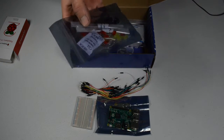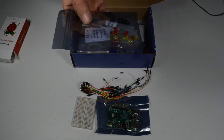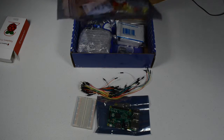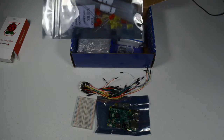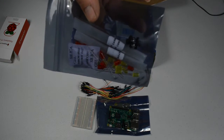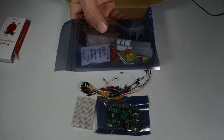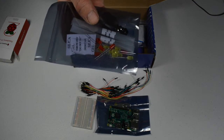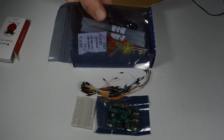Vilros includes a package with LEDs — there are some yellow LEDs, red LEDs, and little push button switches. We will be using these to test circuits that we build with the Raspberry Pi 2.